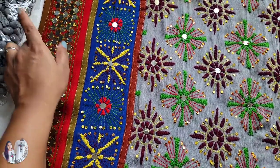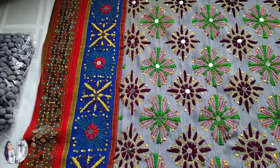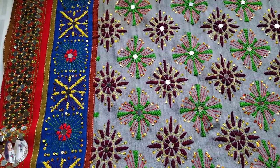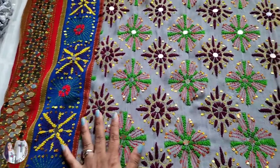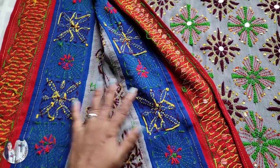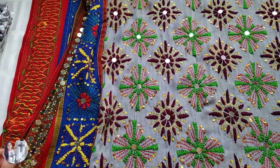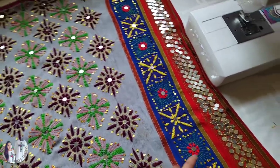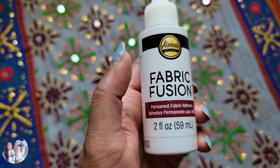For this project I'll mostly use a thread and hand needle because this is a pretty lightweight fabric and I don't want to mess up with the sewing machine, especially with all the beading. If I show you the back, all the embroidery on this scarf is hand embroidered, so we have to work carefully. If I see any tender areas with the embroidery, I'll simply fix them with fabric fuse glue to make the project quicker.